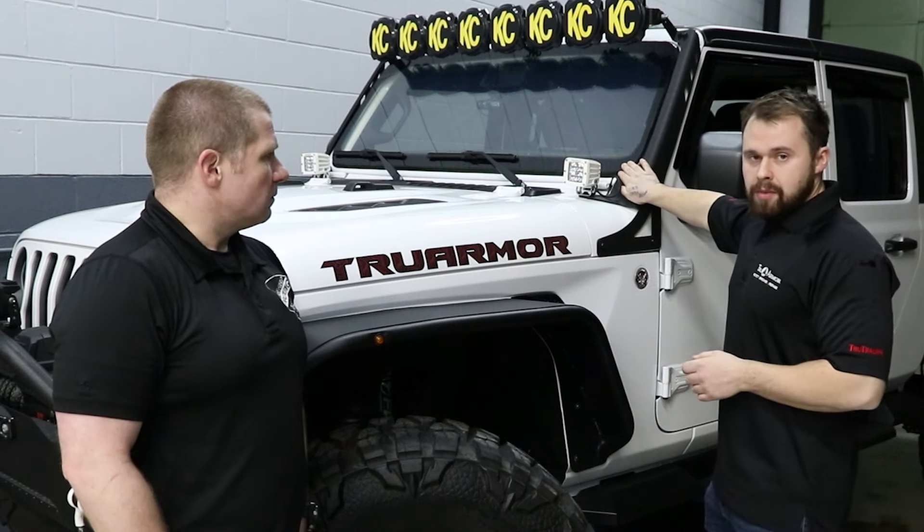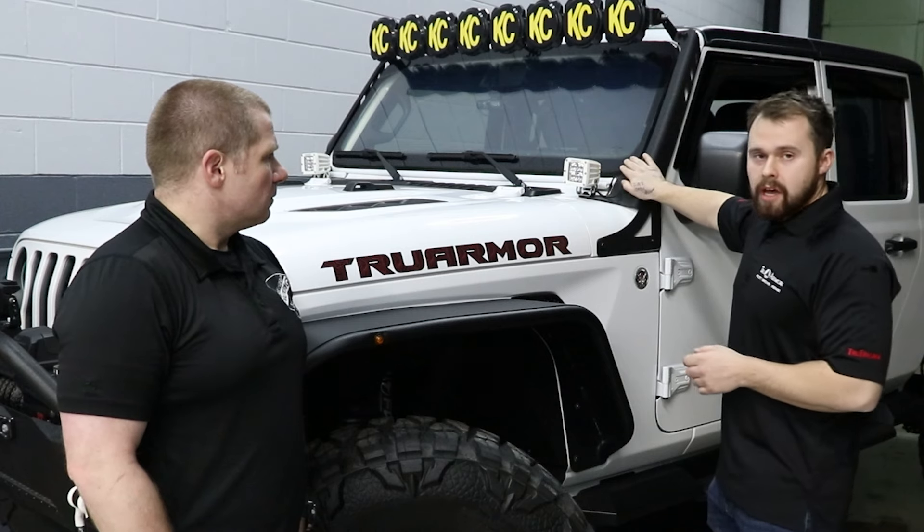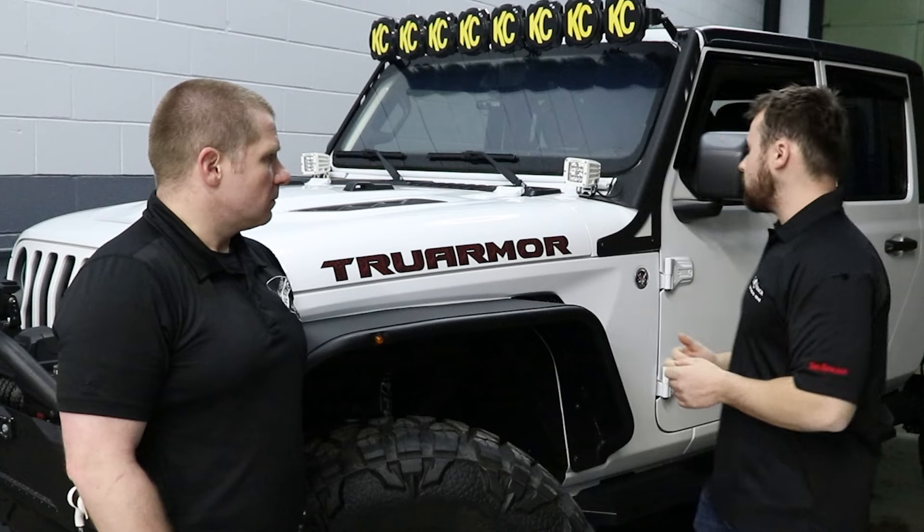This is a DOT double-stamped certified NIJ tube window. So your traditional 940-45 — we can bring those capabilities up if that's something you're looking for.